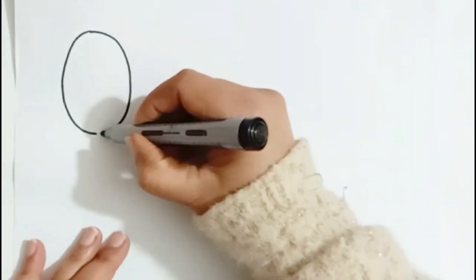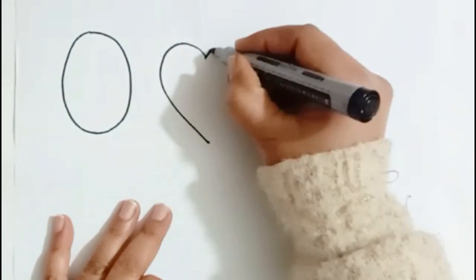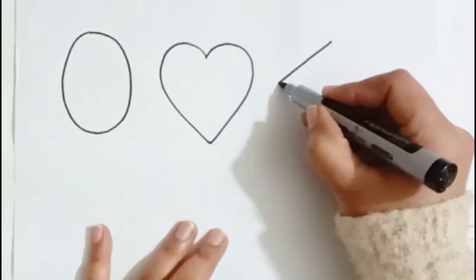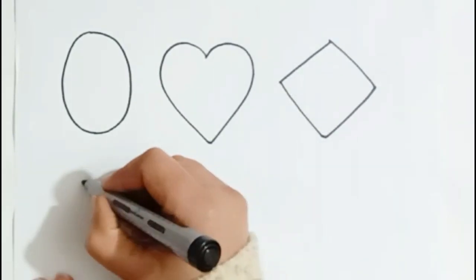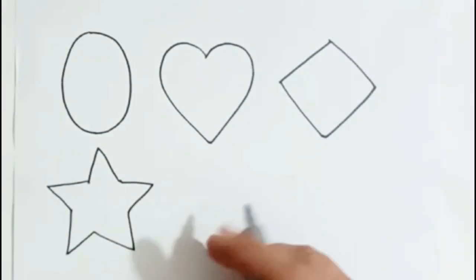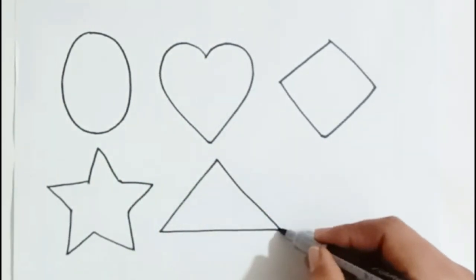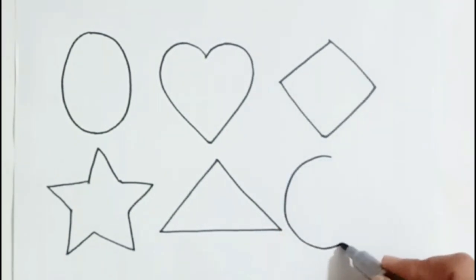Power. Heart. Rumble. Star. Triangle. Circle.